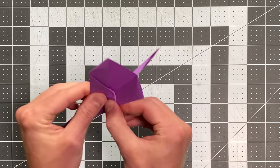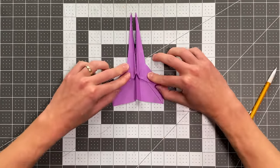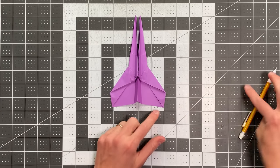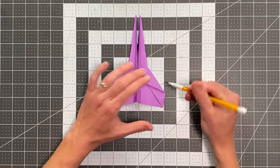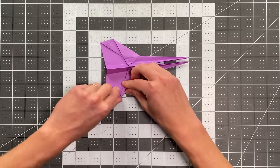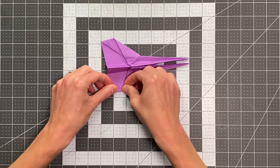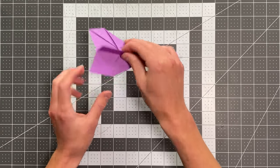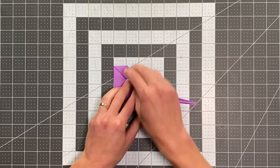I just need to fold winglets. So I'm going to set this on the table, and with the paper sitting as it naturally wants to, I want to fold winglets where my crease is parallel to the center crease of the plane. And once you do one, you can bookmatch your wings and fold the other to match.